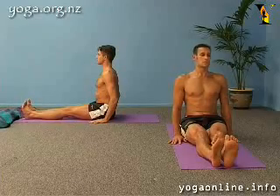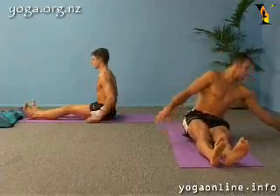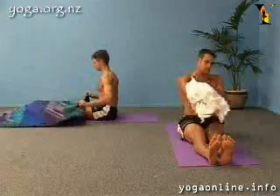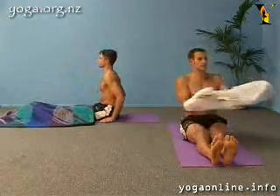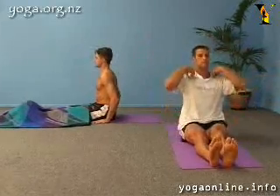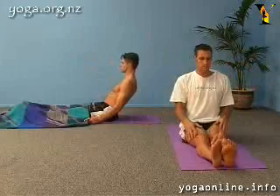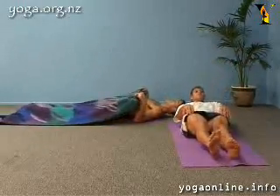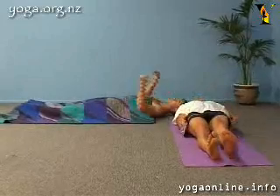Put on something warm before this pose or cover yourself with a blanket. You are now going to calm and relax the whole body. Slowly roll down your spine so your right and left sides contact the floor evenly. Come into a comfortable lying position.